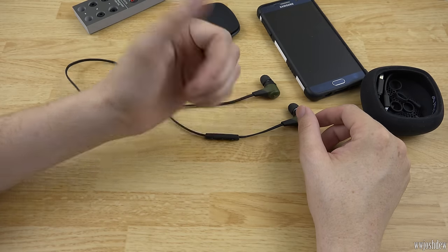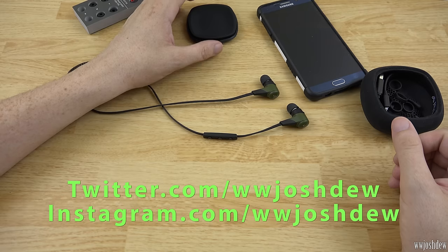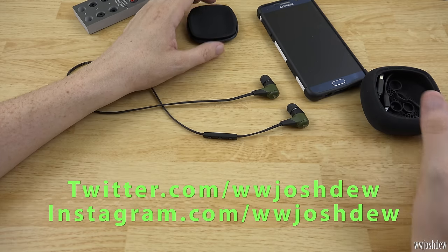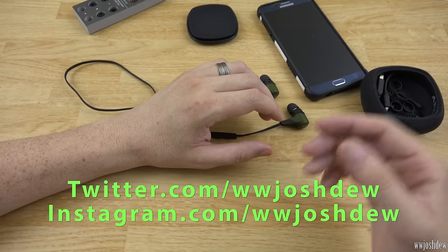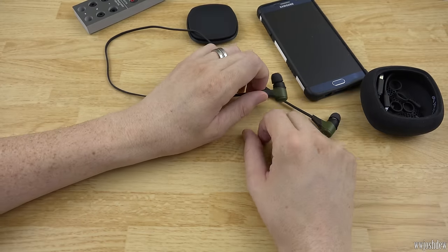If you enjoyed this video, please let me know by giving it a thumbs up — I'd greatly appreciate it. If you're new to my channel, please consider subscribing for more tech videos. Please follow me on Twitter and Instagram, which are the social media accounts I'm most active on. I'll have links to all my accounts and these earphones in the description below. This is What Would Josh Do, and I'm out.